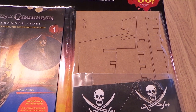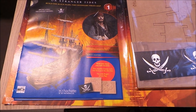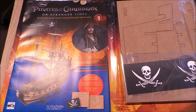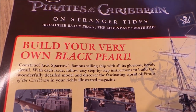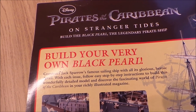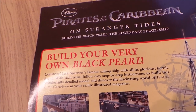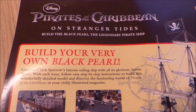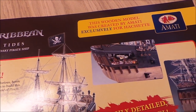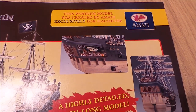So it looks like you've got a pack of some MDF or something there and a pirate's flag by a company called Hachette. Called your very own Black Pearl — construct Jack Sparrow's famous sailing ship with all its glorious heroic detail with each issue. Follow easy step by step instructions to build this wonderfully detailed model and discover the fascinating world of Pirates of the Caribbean.